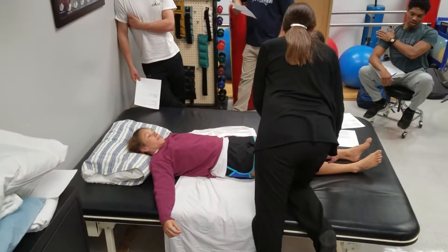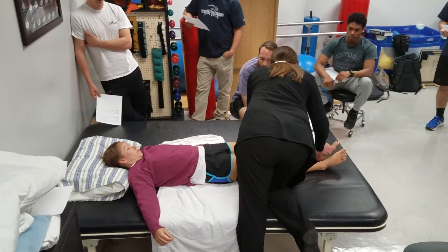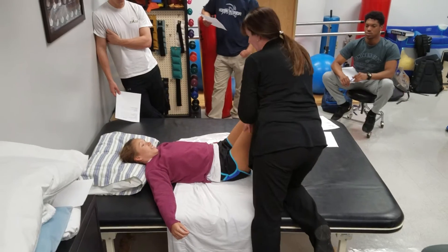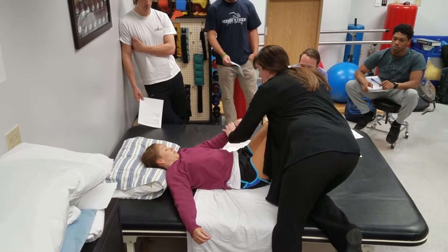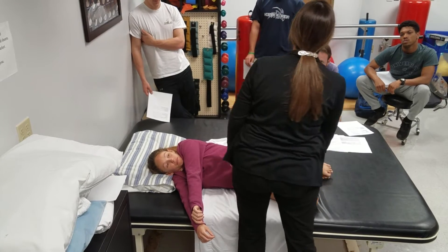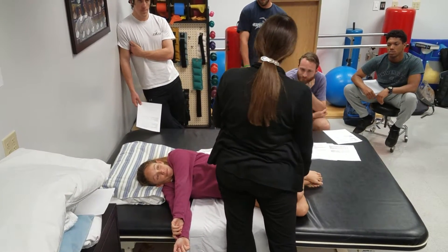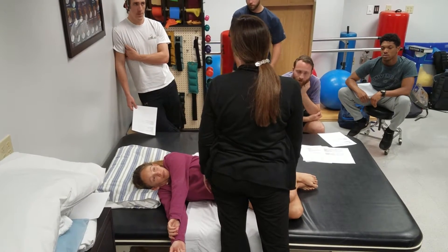We can bend one leg or both legs, and then we can have the patient reach and roll. The key things are protraction of the scapula and getting the lower extremities into a weight-bearing position.